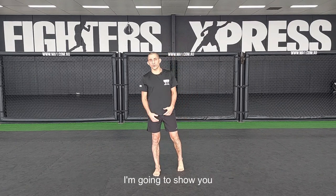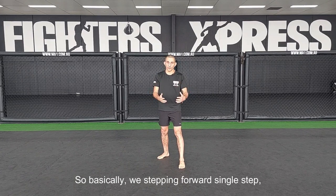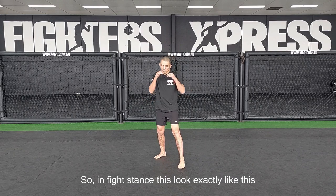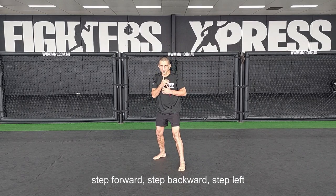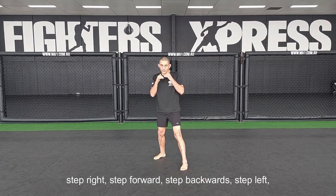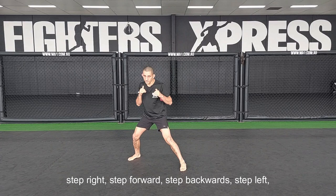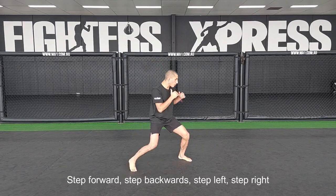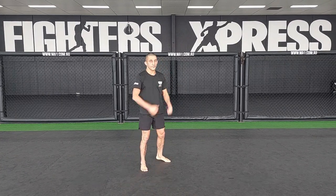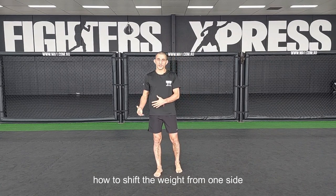The third exercise is how to put the brakes. We're stepping forward a single step, stepping backwards, stepping left, stepping right. In fight stance it looks exactly like this: step forward, step backwards, step left, step right. This exercise, also done for a minute, is going to really help you shift the weight from one side to the other.